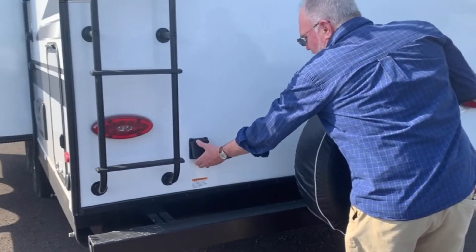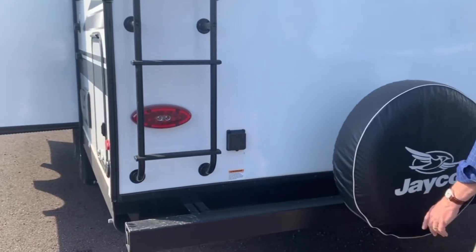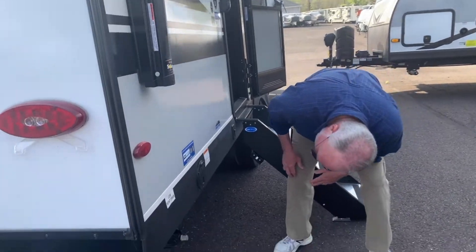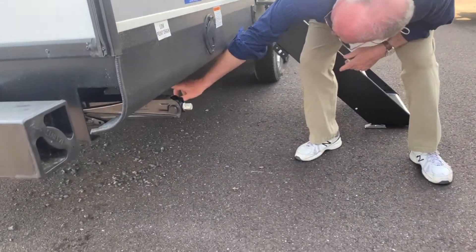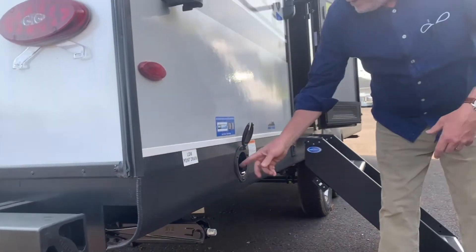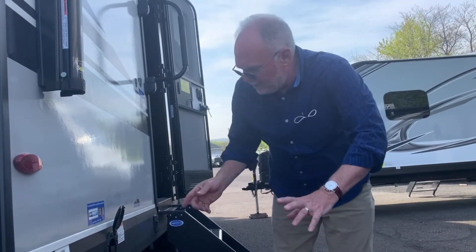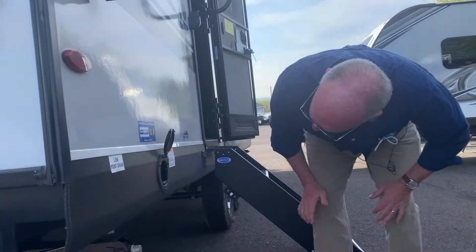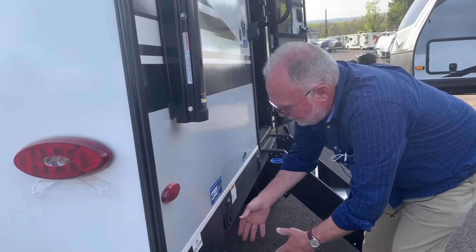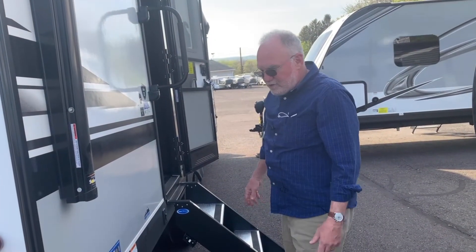This is a connection for your 30-amp power cord that was stored in the front compartment, and of course you get a spare tire as standard. Coming around this side, you'll see under here is a quick connect for a barbecue grill. There's an accessory grill that actually plugs into this receiver and mounts here, with the hose hooking up to the connection underneath. Any kind of low-pressure grill you buy could also connect there.